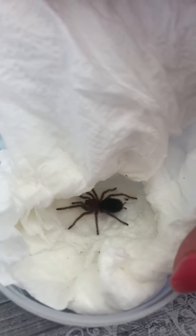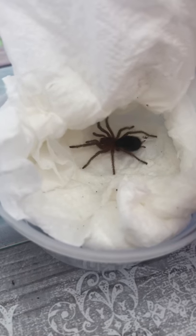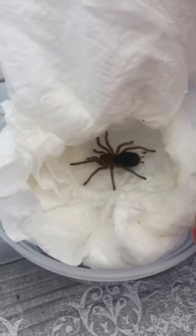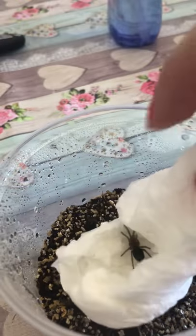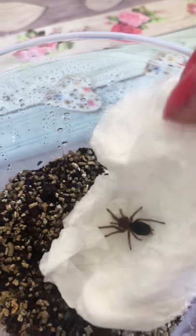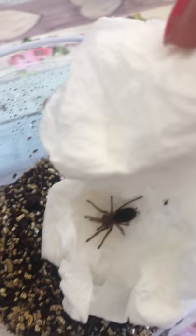My husband, bless him, is filming and he is arachnophobic, so he's doing really well. And there is my little beauty — absolutely beautiful, gorgeous. Quite quiet. So I'm just going to take her gently and slowly, and just place her onto the substrate. And then she can just crawl out in her own time. Come on little one.